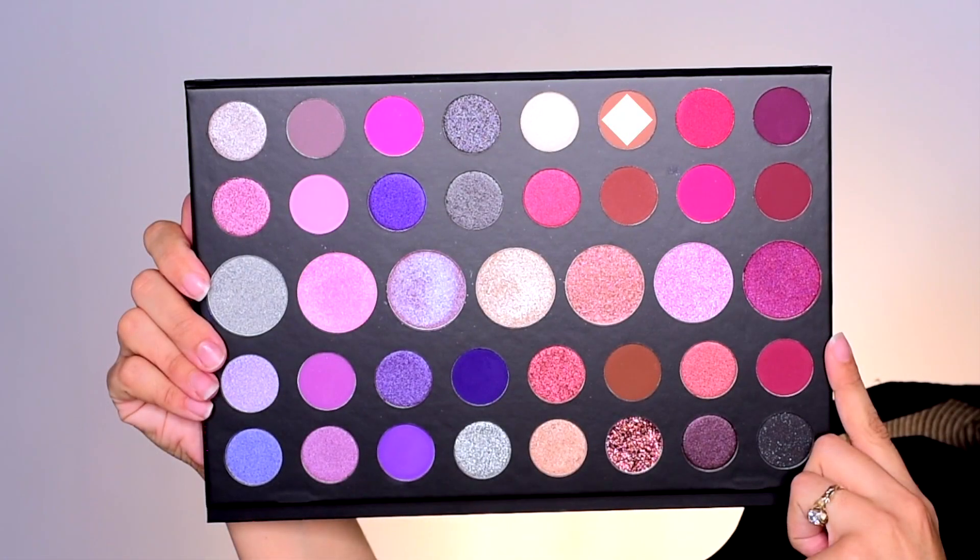Nessa Sunshine here and today we're getting into this eye look using the Morphe Gem 39s palette, the purple palette. So if you want to see how to do this look, make sure to subscribe to my channel and let's get into the tutorial.